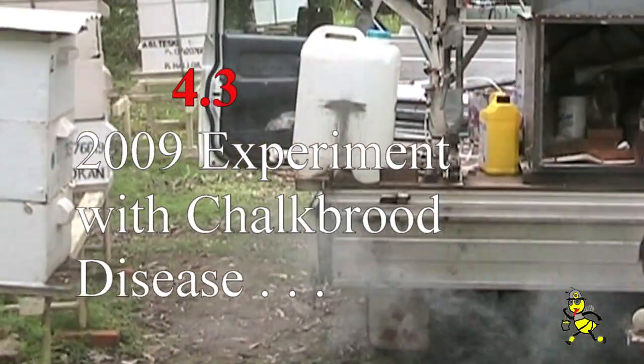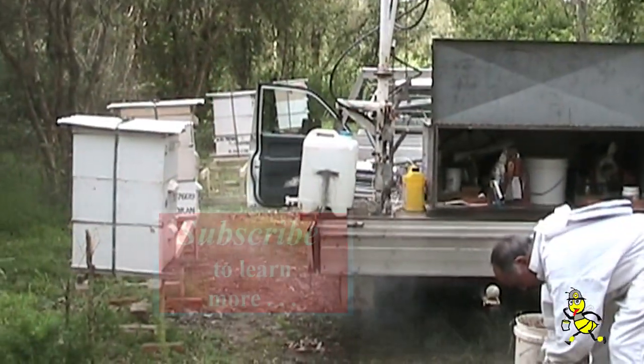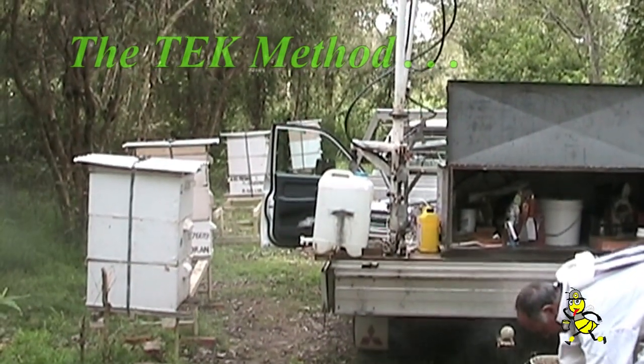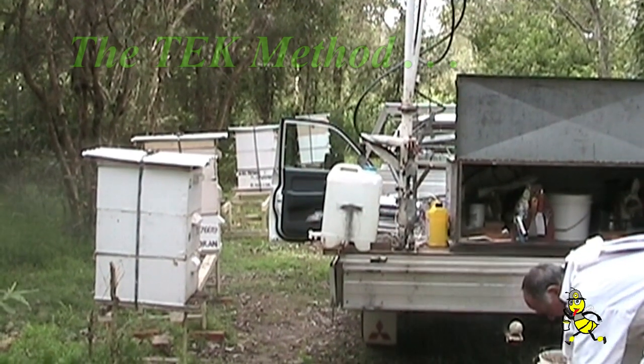We're over at our Gumdale site and just about ready to start checking our hives to see how they're going. Hopefully there'll be enough honey in the top supers to extract again.